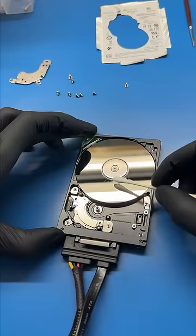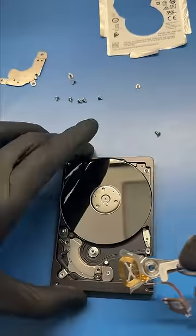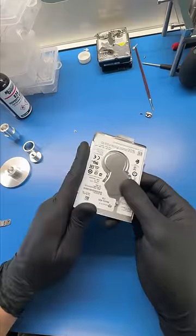Let's install the last platter and give it a final cleaning. Now we need a good pair of reading heads from a donor drive. So let's pop this thing out, install it into my customer's drive, and boom, we're good.